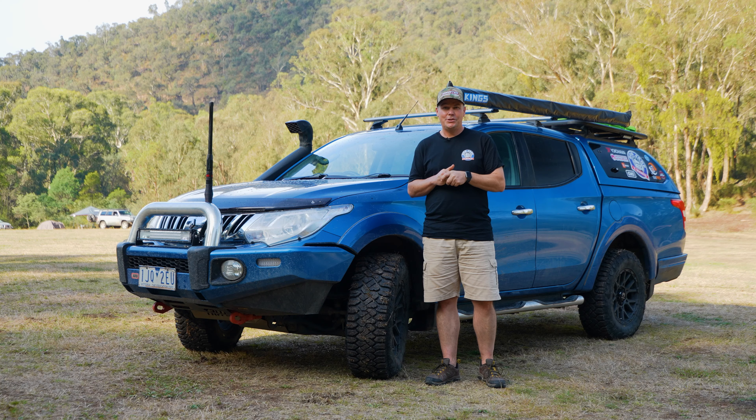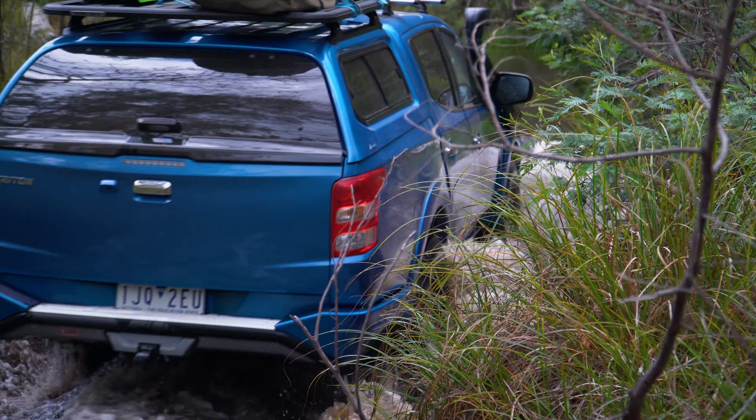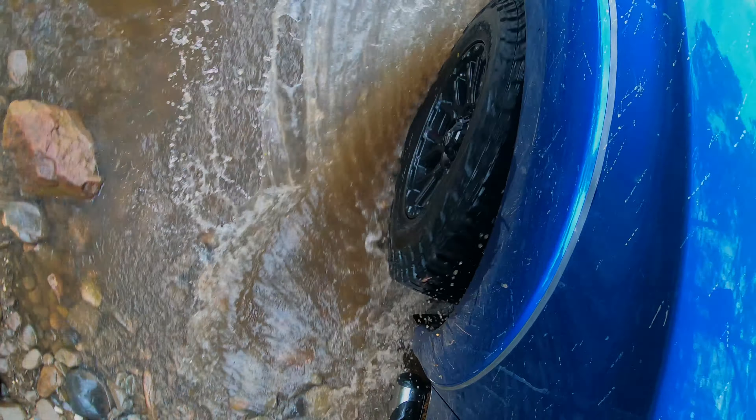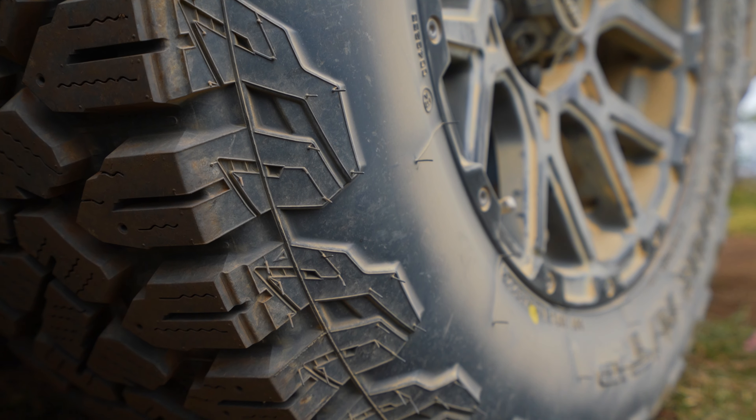On the bitumen, a little bit noisy, so if you're not wanting the noise factor on your four-wheel drive, stick to the G016. But if you want an extra duty tire and you want to take it off-road, and you want to get something a little bit more but just below the G003, this G017 could just be what you're looking for.